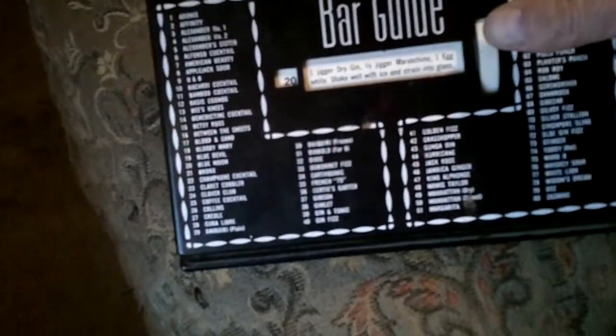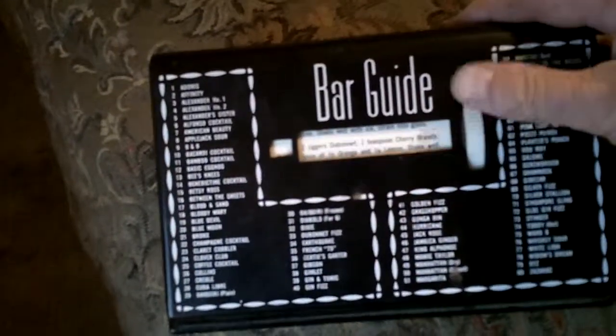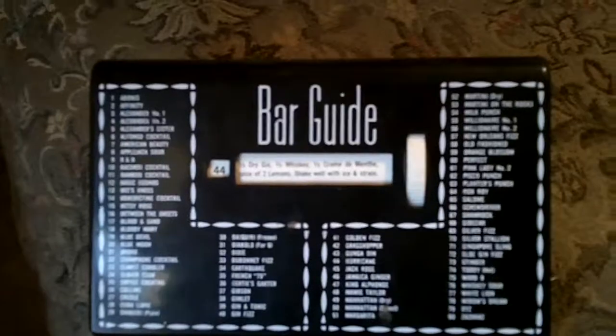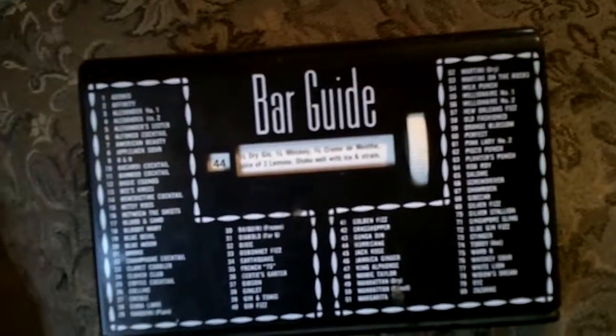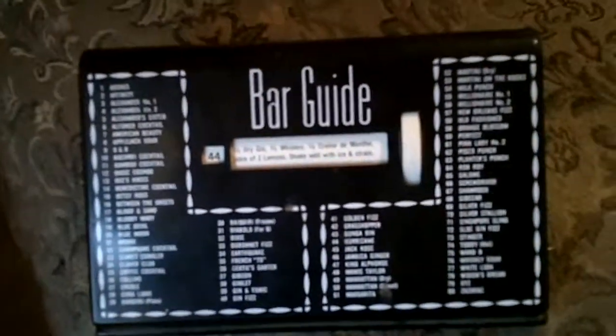Or if you want to mix a hurricane — number 44. The recipe for a hurricane is a third ounce of dry gin, a third ounce of whiskey, a third cream de menthe, juice of two lemons. Shake well with ice and strain.